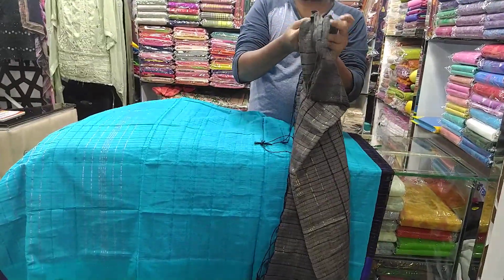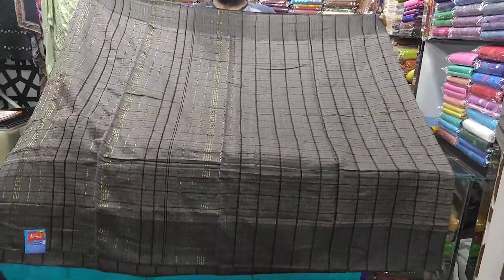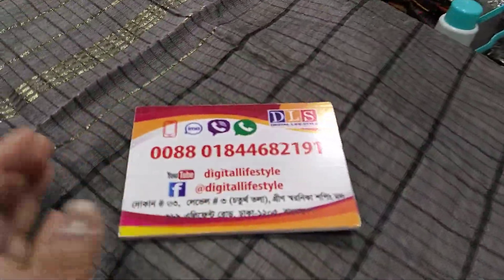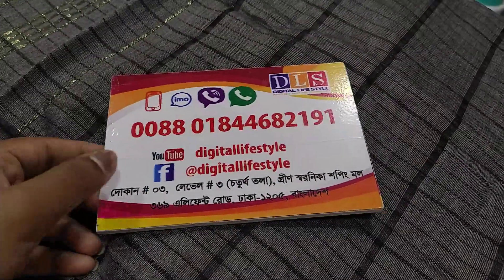Last is ash color. This is a screenshot of the shop. This is a digital lifestyle in the shop — if you like, you can visit our shop.